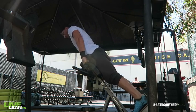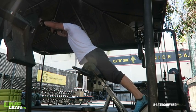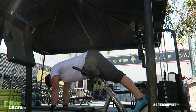To get started, using a back extension machine, lie face down, anchor in your feet, and place your thighs against the pad. Hold a pair of dumbbells with your hands hanging down in front of you.